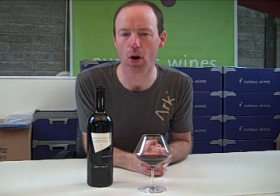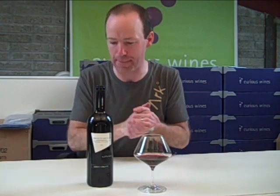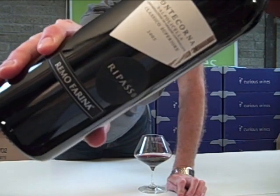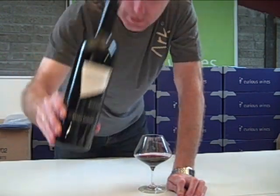This is the Farina Monte Cuerna Rapasso from Valpolicella, Italy. Rapasso is a close cousin of Amarone. This is the 2005 vintage that we are tasting here.